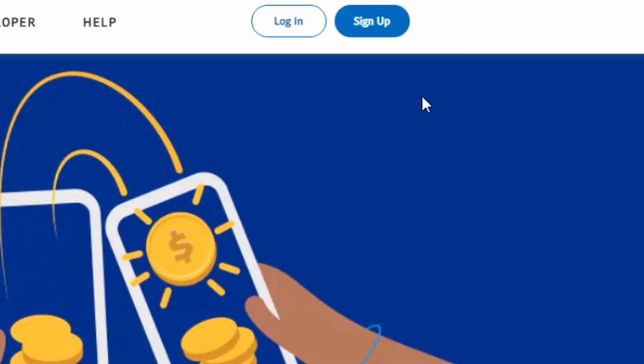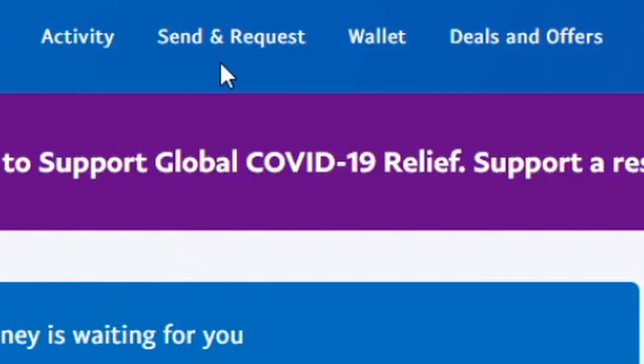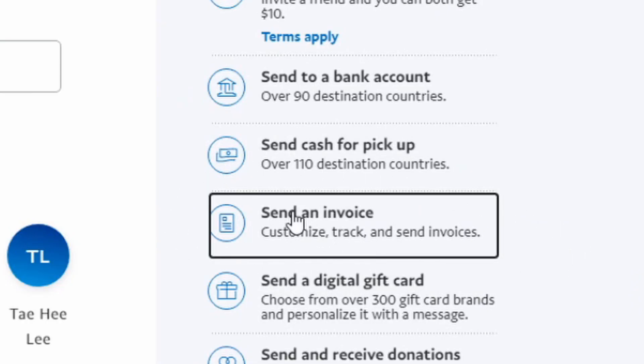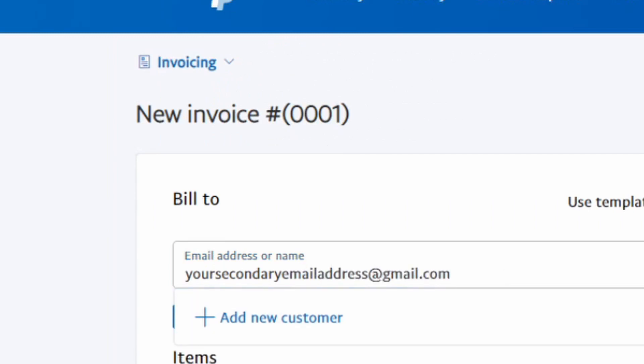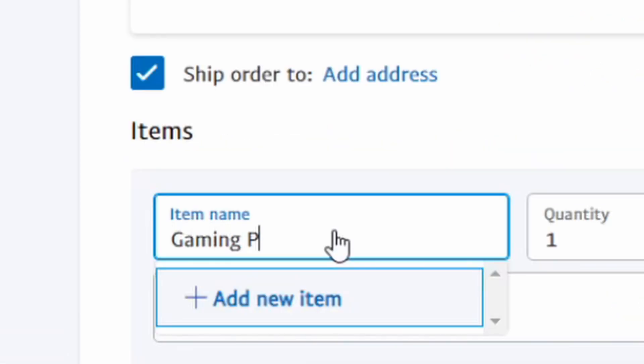The next step requires you to have PayPal, so make sure you have an account. Once you have PayPal open, head over to the Send and Request tab and click on Create an Invoice. Then, you need to type in an alternate email address that isn't linked to your PayPal account. Type in the amount of money that is on the Visa gift card and label the title accordingly.